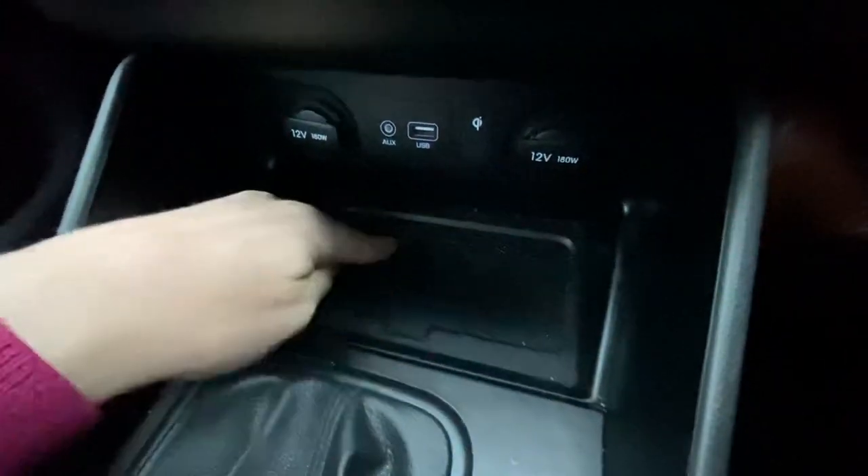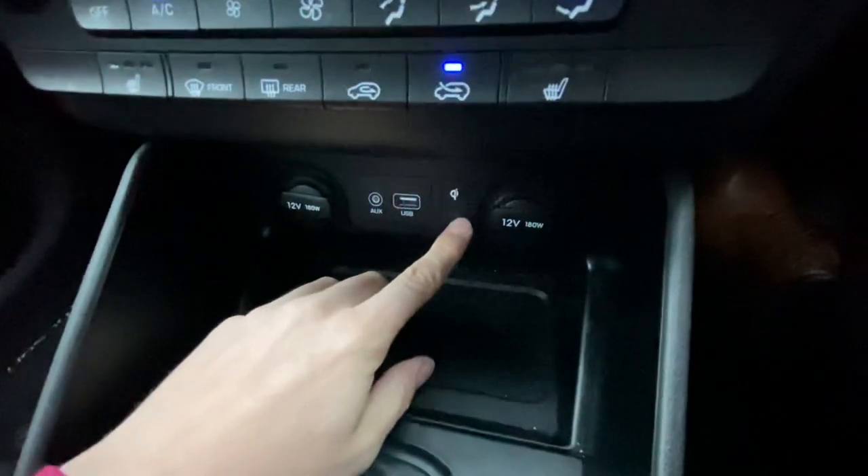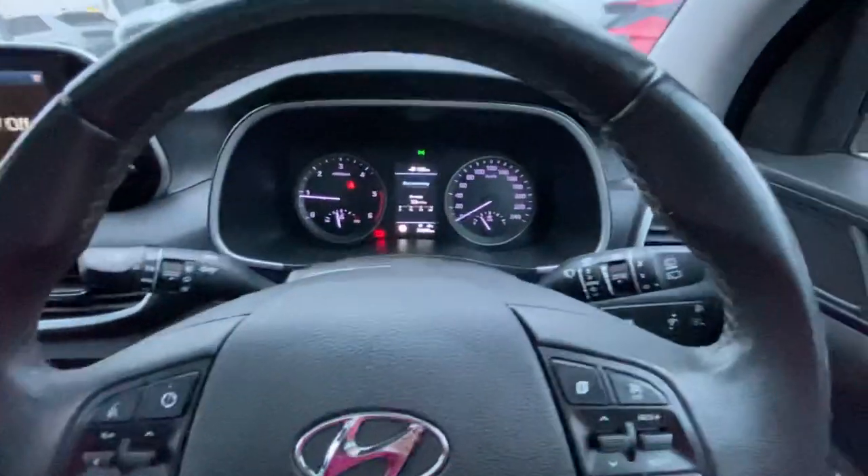All you do to charge it is just place your phone in the groove, and if it's a phone that's enabled, it'll start charging using the QI technology.